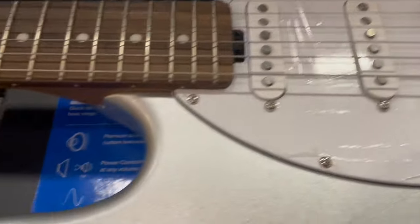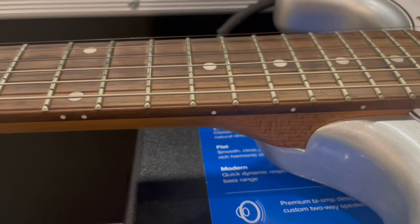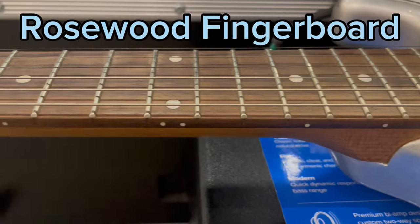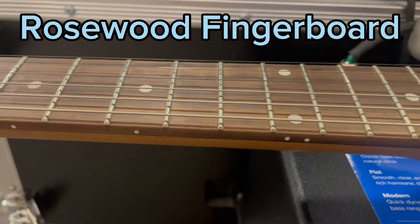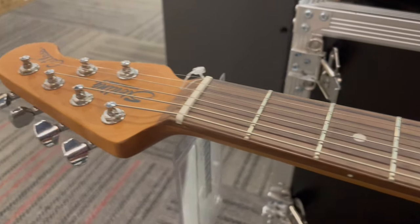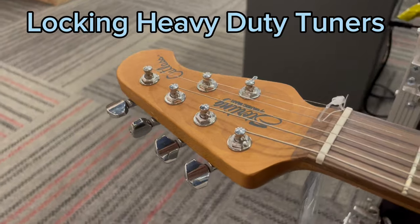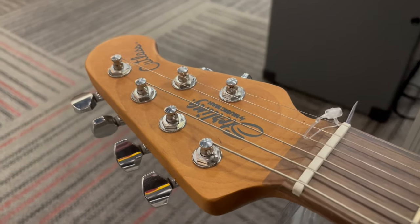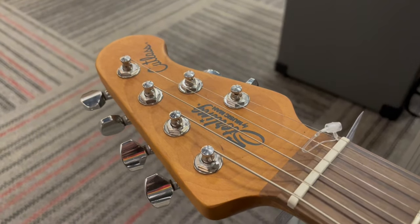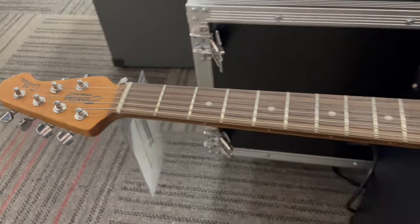Let's get up close to the neck. Some great fret work here too, up close. Nice and slow. Swing around here, get to the headstock. Great-looking tuners. I like the 4 plus 2. Great-looking model. Straight through headstock. Beefy nut.